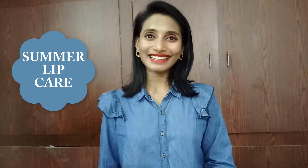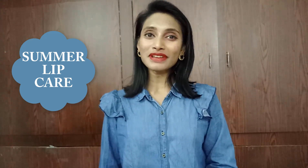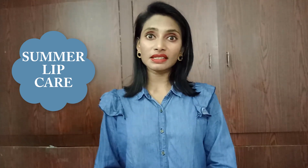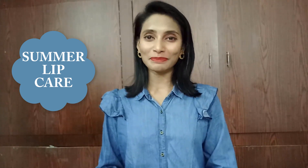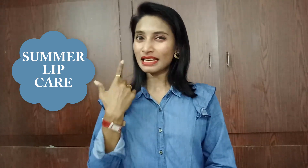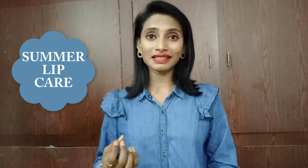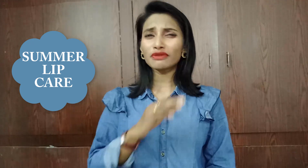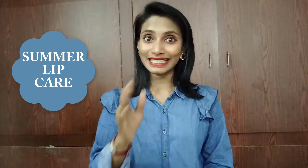Hi everyone, welcome to my channel, this is Sahi. In this video I came up with a review on my favorite lip scrubs. Summer is really harsh on all of our body parts, especially lips. Lips tend to dry most often and we require to give them much care — not too harsh and not very light — to get perfectly smooth, soft, lovely lips. In order to get that, we require to buff off the dead skin and also give it the amount of moisture it demands.